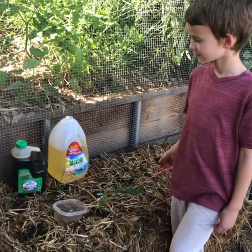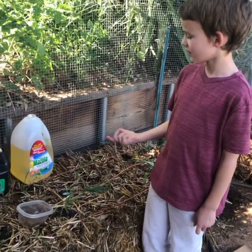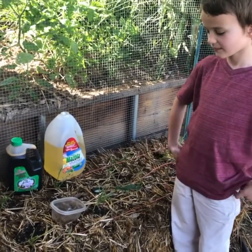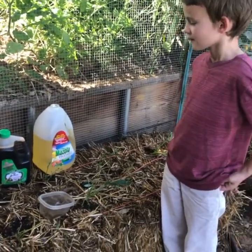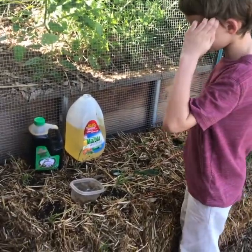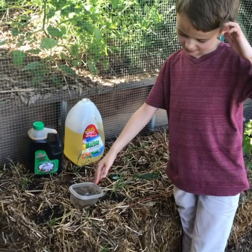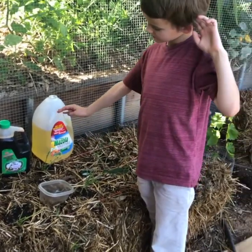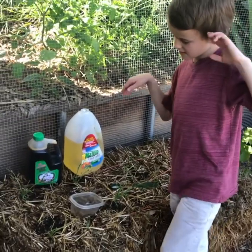So what are we gonna put in our traps? Vegetable oil and soy sauce. And how much of each do we do? Do we fill the whole thing up? No. We pour a little bit of both. And do we do about the same amount of each? Yeah. Go ahead and do some.